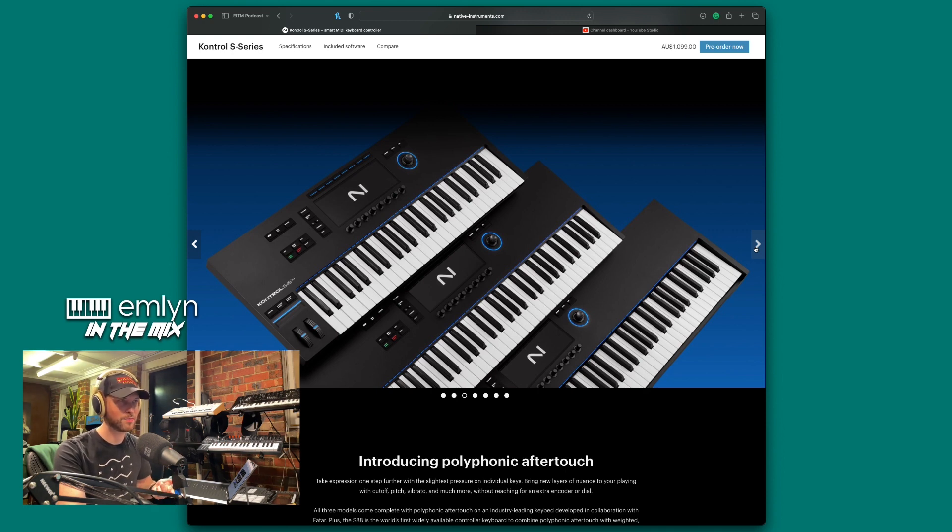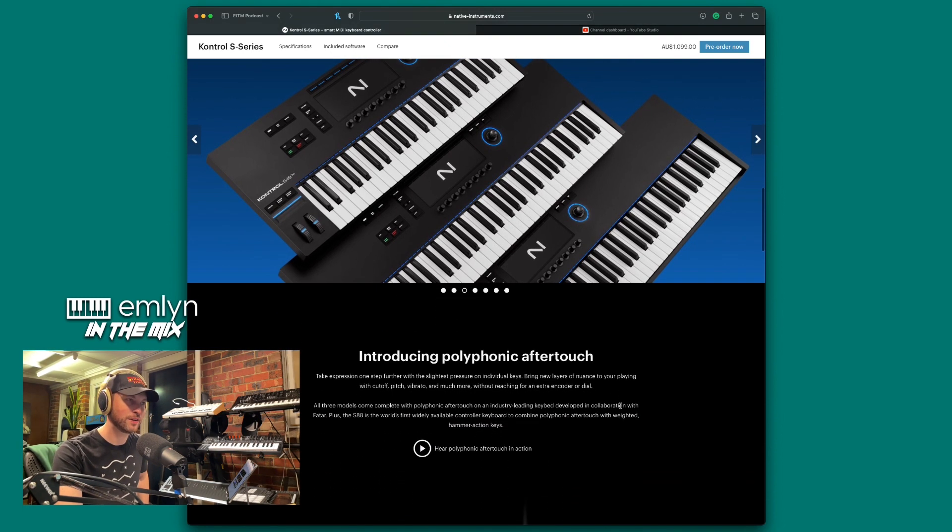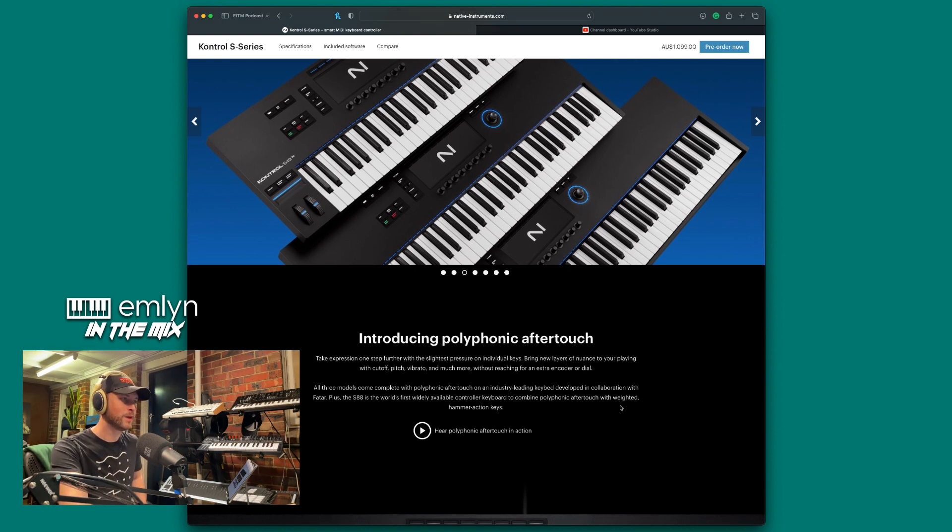The 88-key hammer action looks amazing — absolutely beautiful. Link down below if you want to get yourself one. It has polyphonic aftertouch — finally! Take expression one step further: with the slightest pressure on individual keys, bring new layers of nuance to your playing with cutoff, pitch, vibrato, and more, without reaching for an extra encoder or dial. All three models come with polyphonic aftertouch on an industry-leading keyboard developed in collaboration with Fatar.